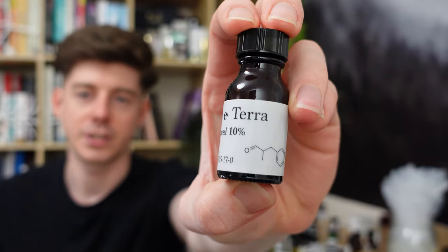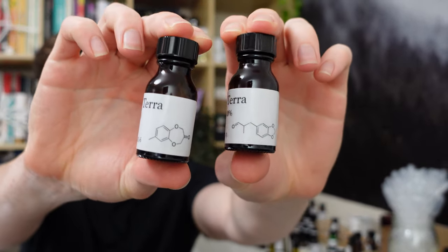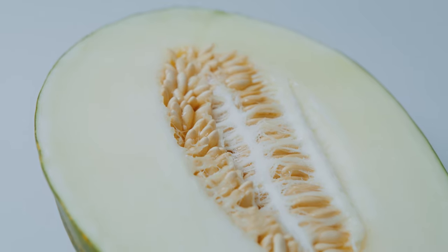Moving on to Helionale — its structure is actually a little bit similar to Calone; both have this kind of double ring structure. One key difference is that Helionale is a lot less strong, so I have it diluted to 10% rather than the 1% I reserve for stronger materials. It does resemble Calone in smell — both are very watery and fresh with a melon-like quality — but Helionale has more of a melon character and a slightly more fruity facet, with less of the fatty and metallic aspects.